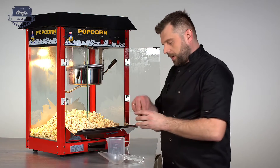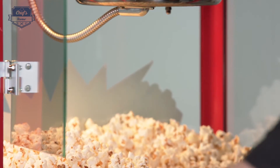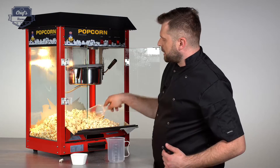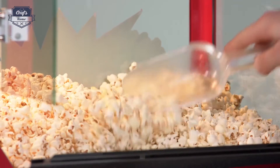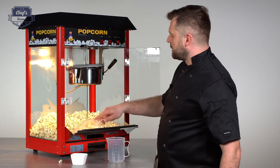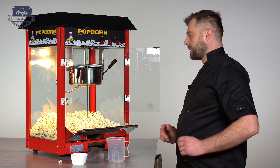One piece of advice: when you're seasoning popcorn, make sure you season it while it's still hot. Whatever seasoning you're using — you can use spices, do it Mexican style with some chilies and lemon zest. I've seen bars doing really crazy stuff with it, so feel free to experiment. It doesn't need to be the old classic salty or sweet popcorn — it can be much more than that.